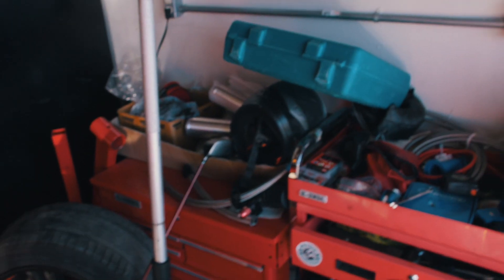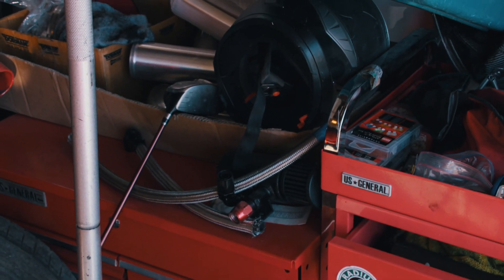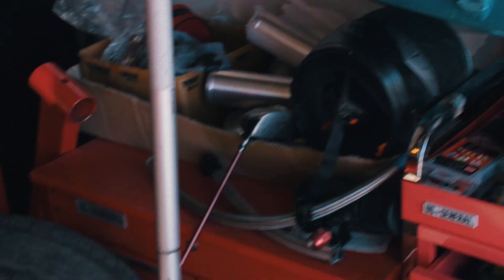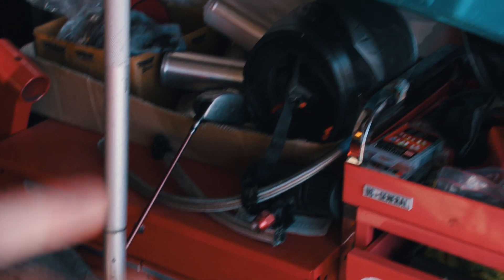I still gotta put the catch can on — haven't done that yet. Mine is a vented catch can, and I like what Scott has done: a recirculated catch can with no vent, so it just pulls vacuum from the intake and pulls the oil into it that way. This one just vents to atmosphere and I don't really like that.